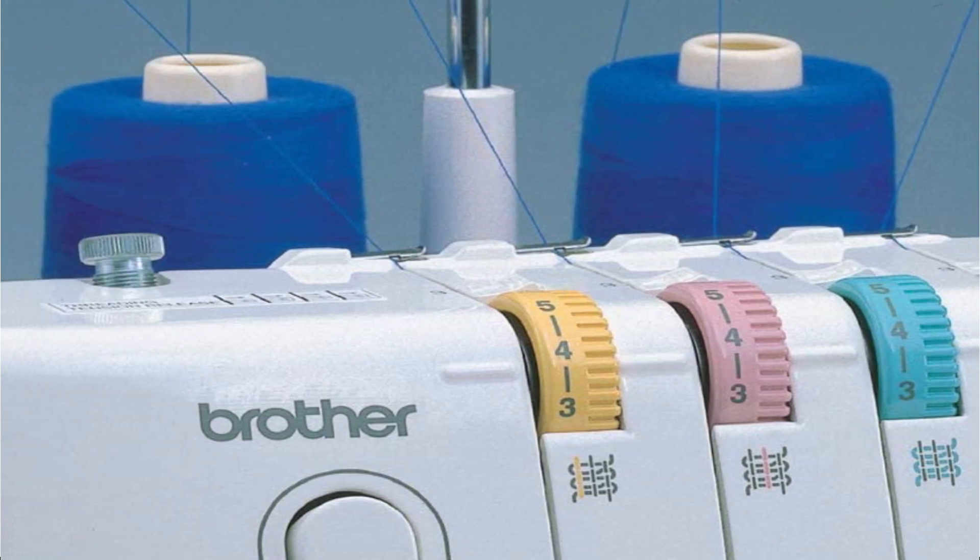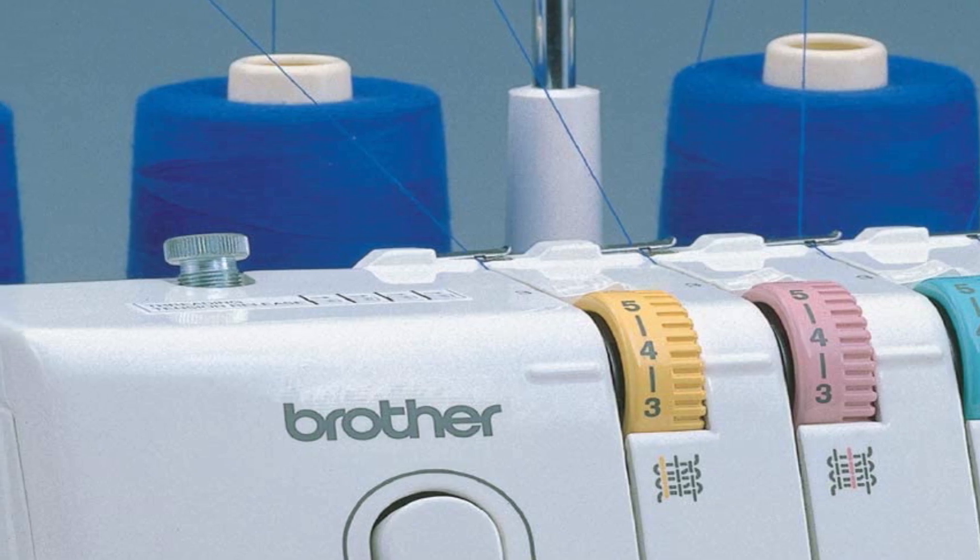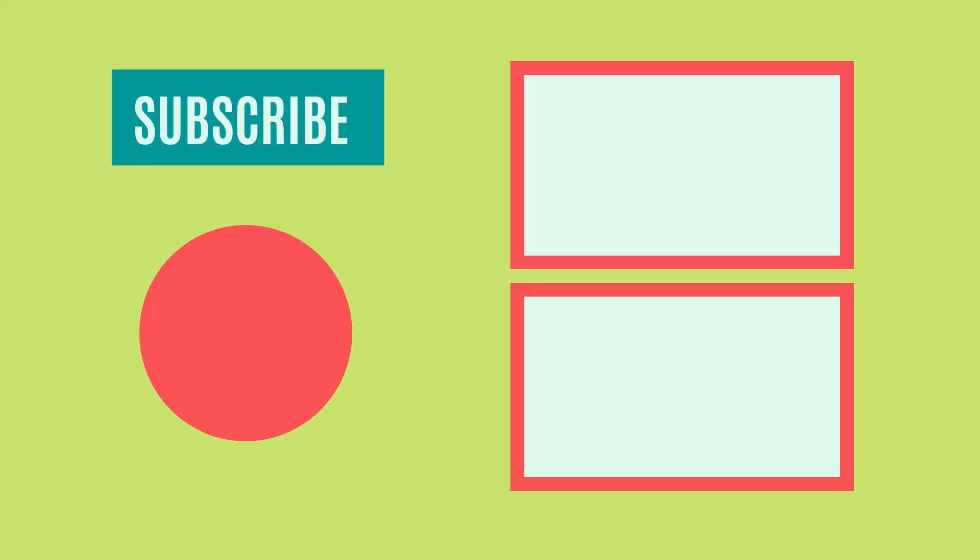So that sums up today's video. We hope you enjoyed it, and if you did, please leave a like on the video. If you're new here, hit that subscribe button. Until the next video, have a great day.